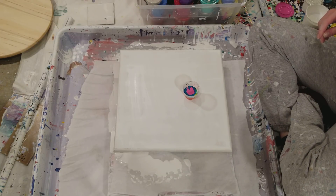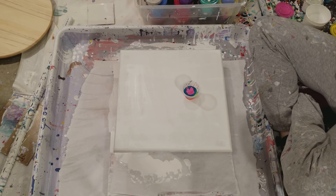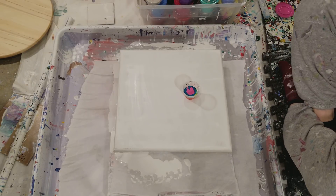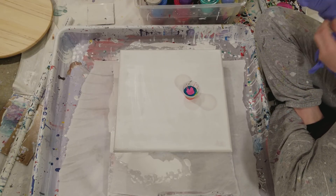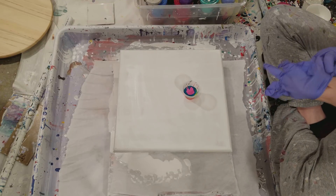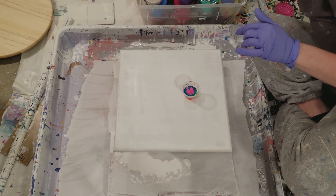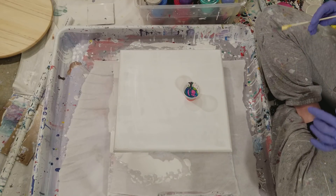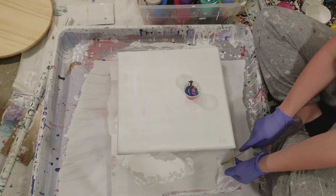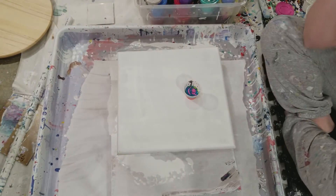All of my paints are mixed with Floetrol and water, and my white paint is Dutch Boy, also mixed with Floetrol and water. When I was pouring the water I poured some down my shirt, so that's kind of icky. My new idea — I've done lots of dirty pours with white and color, but I've never done a full-on pre-mixed cup. I'm going to sandwich it between white and see what happens. I'm pouring on MDF, which I prime with gesso and sand.